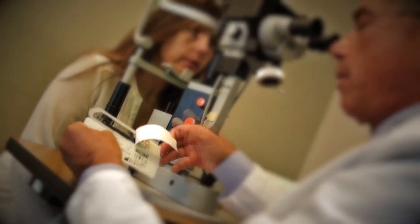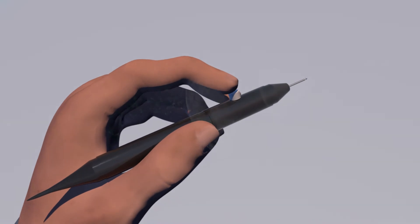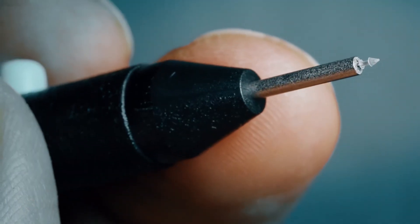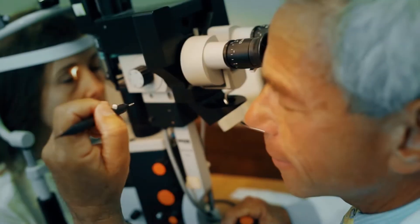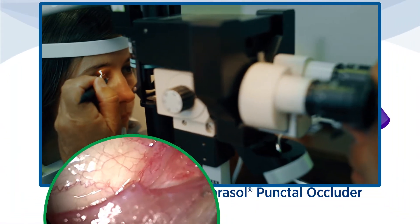After removing the inserter from its package, hold it in your dominant hand with the index finger positioned over the button. Typically performed with the aid of a slit lamp, the punctum is then rolled forward as the instrument is moved into position.